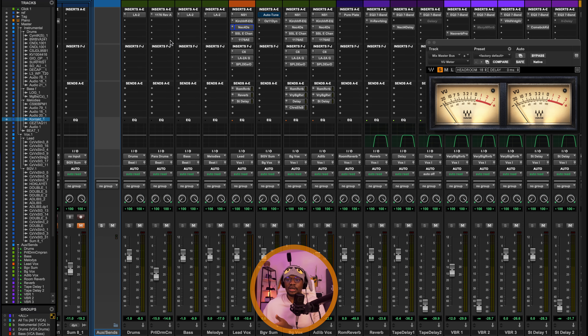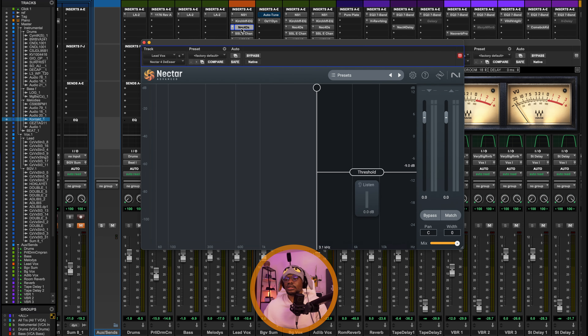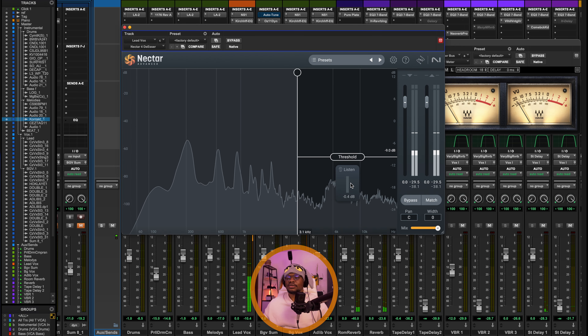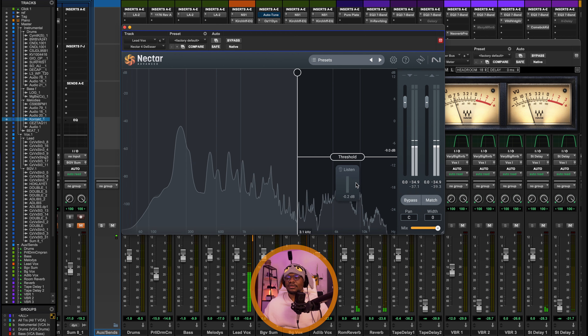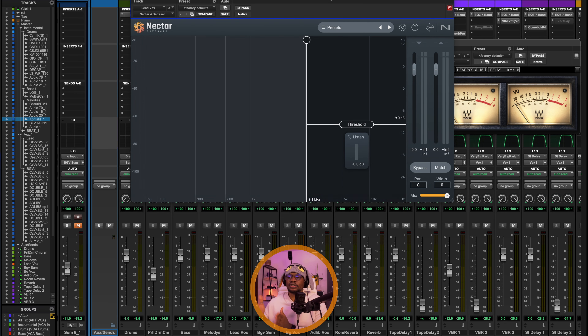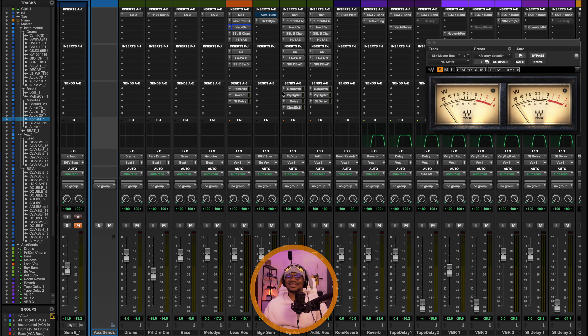The next plugin in the vocal chain is the de-esser. In this case I'm using the Nectar de-esser. The purpose is obviously to target sibilance. I've set it to capture sibilance from 3 kHz and up, and I've set my threshold to minus 9 dB, because at this stage I'm just trying to tame the first initial sibilance I can hear.